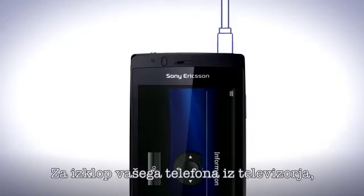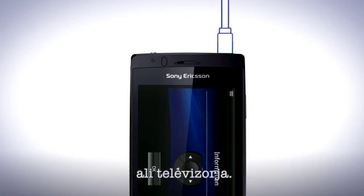To disconnect your phone from the TV, disconnect the HDMI cable from your phone or the TV set.